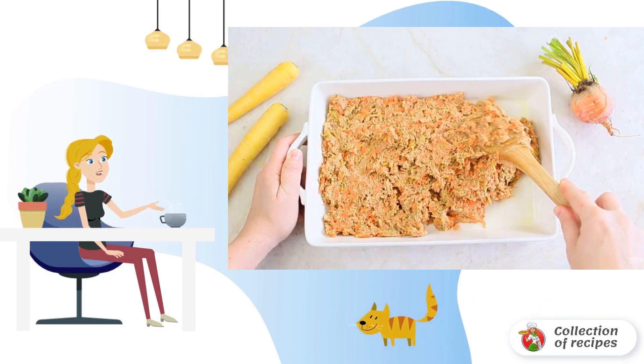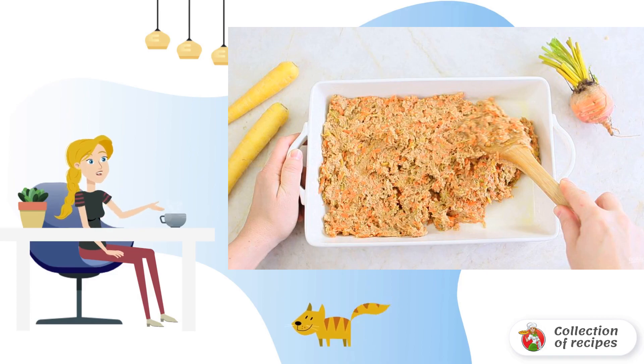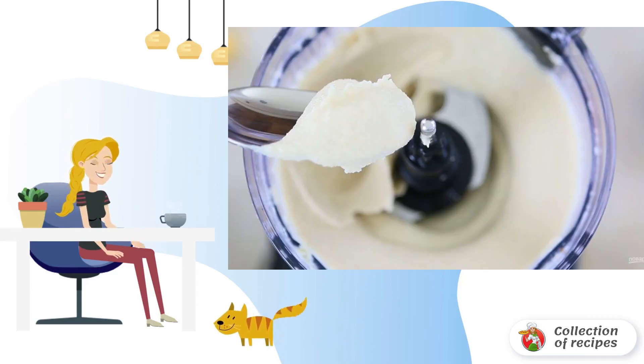Step five: add lemon juice, syrup, mashed potatoes, carrots, and beets, then knead the dough. Put it in a rectangular baking dish and bake for 20 minutes at 175 degrees in the oven.